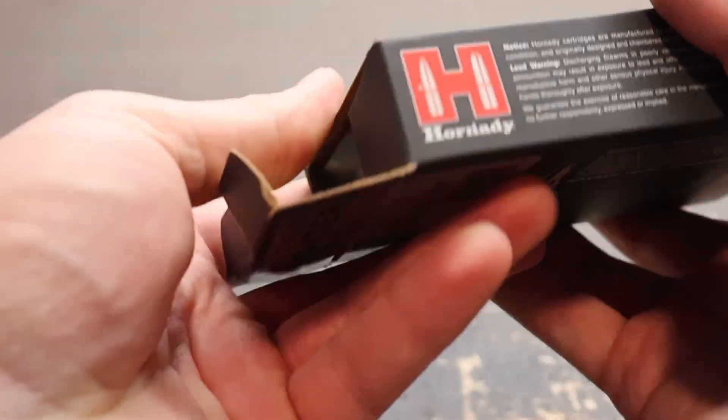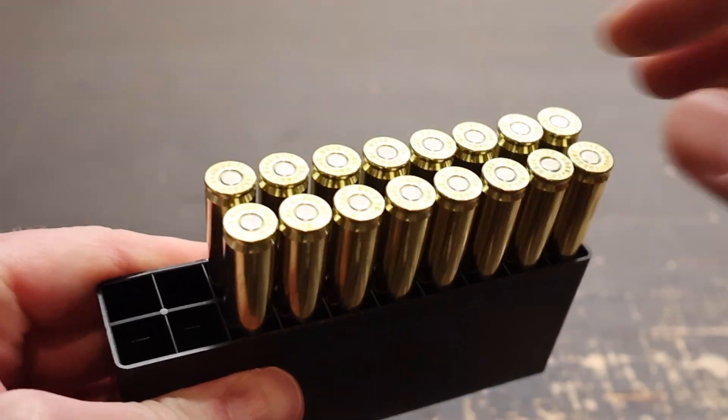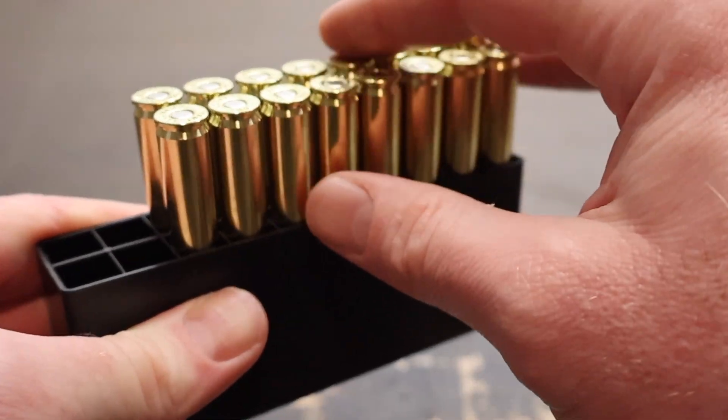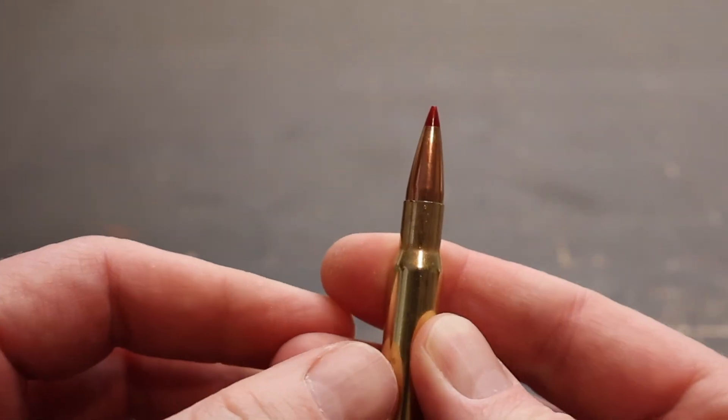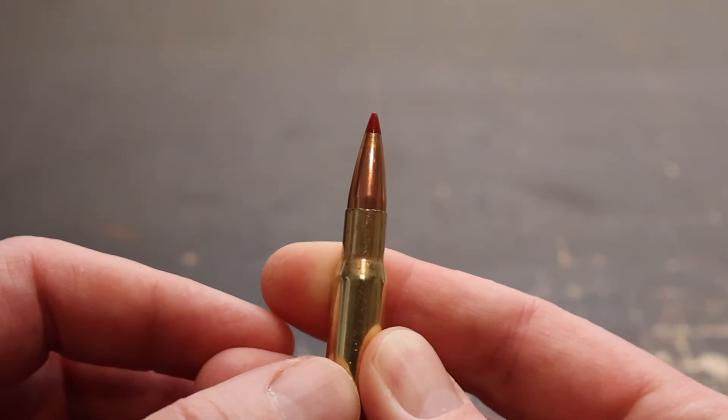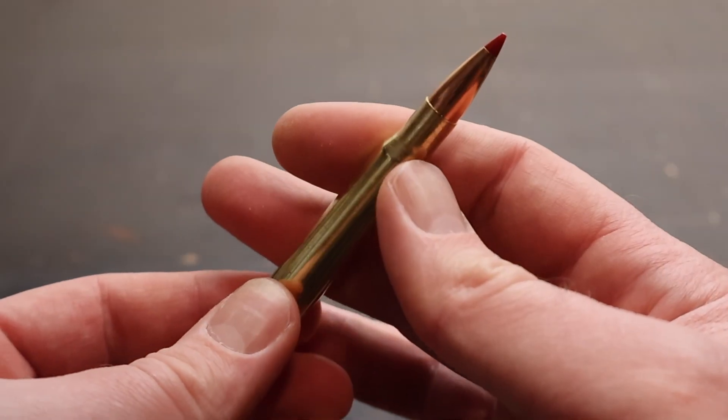Let's open this up and take a look at one of them. Nice clean brass, nothing fancy, nothing special. There is that ELD-X bullet — it's got a red ballistic tip. Let's go shoot it and see how it does.